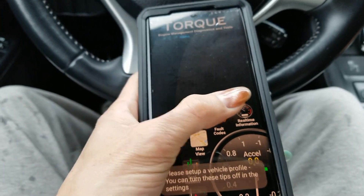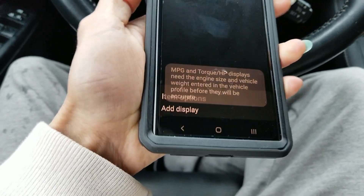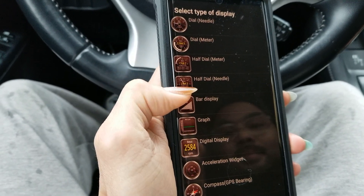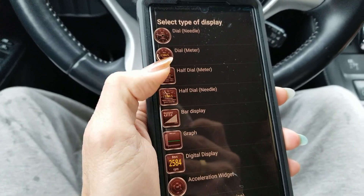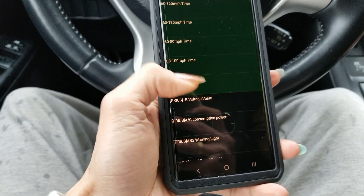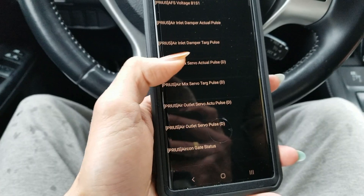Click on the real-time information view. We're going to add one of those sensors — press and hold, then select 'Add Display.' We'll use the half-dial needle meter. Then we're going to choose the hybrid battery block voltage, from block 1 to block 14.